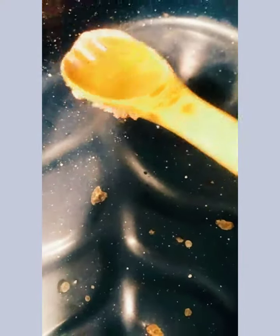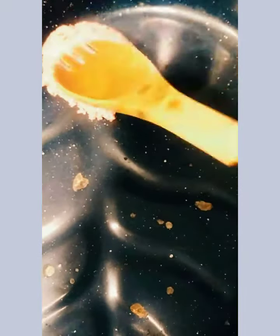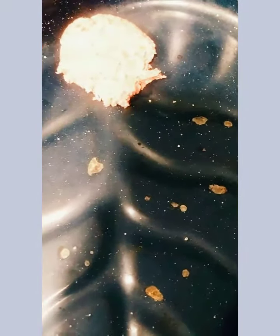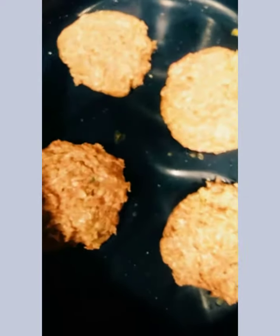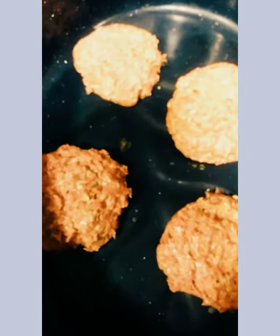Now I'm gonna take my wooden spoon, grab some, and since my oven is ready I'm gonna place it in my baking dish and just pat it down. This is one pound of lamb — I'm probably gonna get about four burgers. So now I'm gonna cover it and put it in the oven.